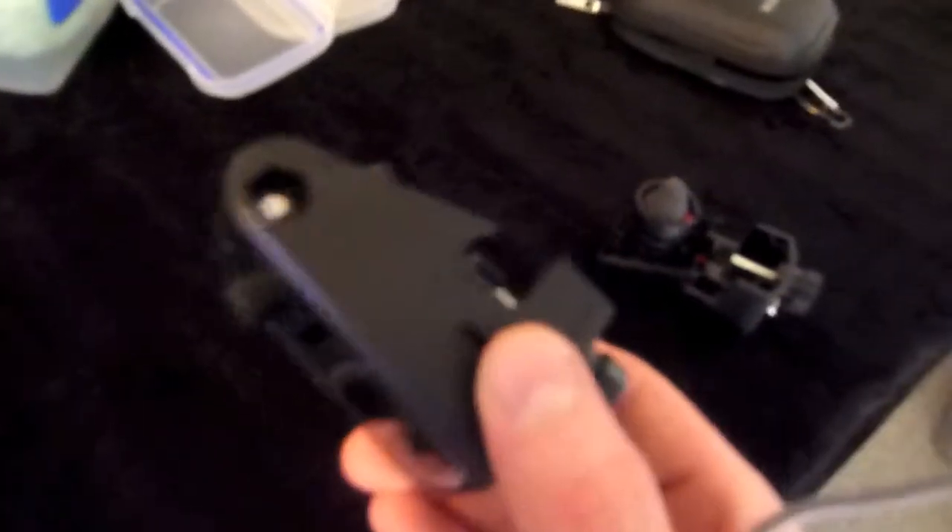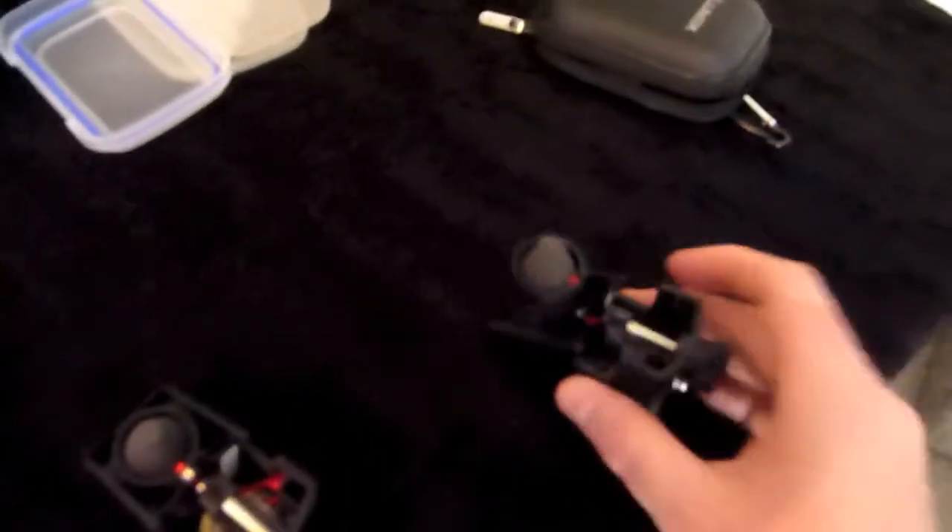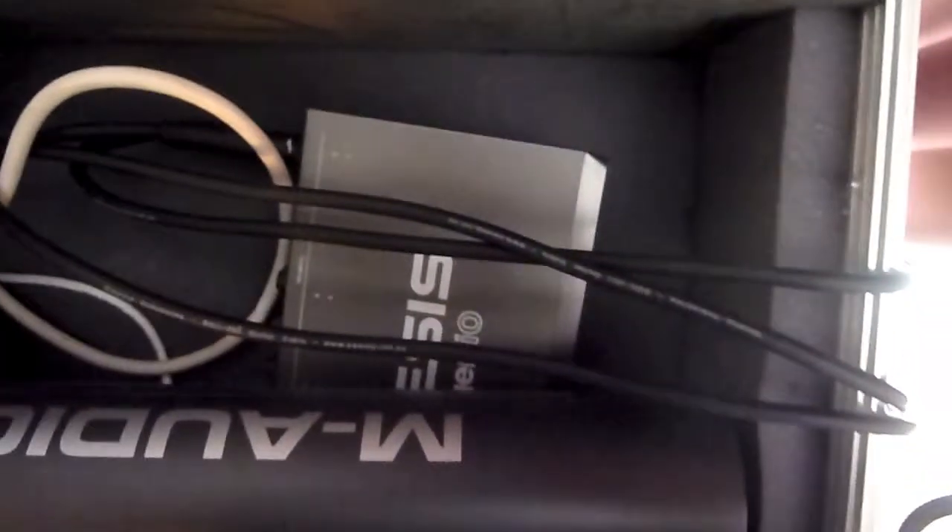What we have on Amanda's drum kit are two triggers like these — one for the kick and one for the snare. Those triggers go into this drum brain here, the Alesis trigger. And after that, they go into Ableton.